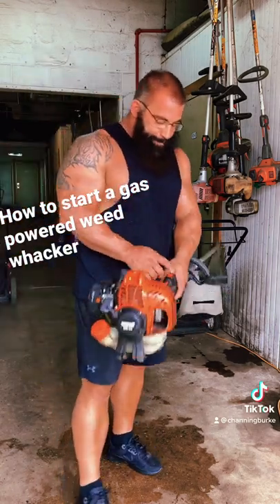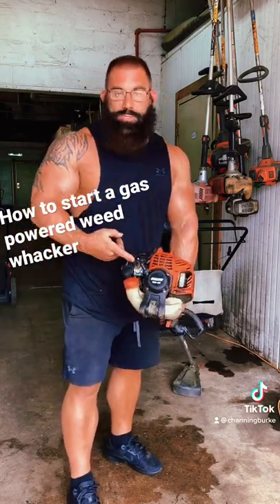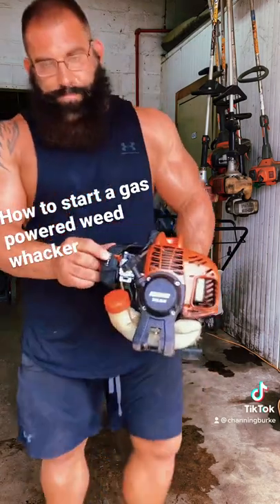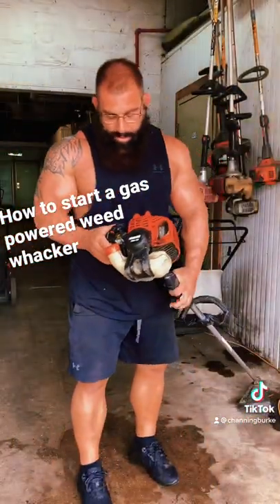First step: on/off switch, make sure it's on. Second step: choke. Make sure it's up. That's your choke right there. It'll be the same on every weed whacker out there.